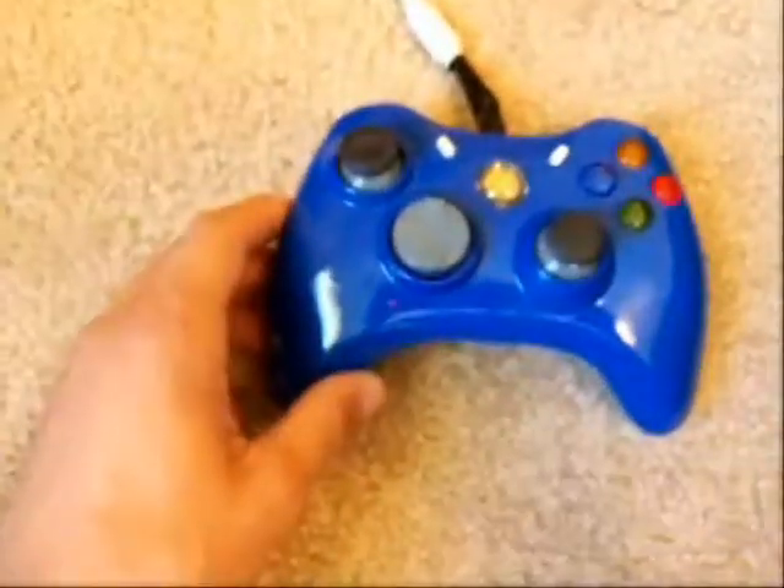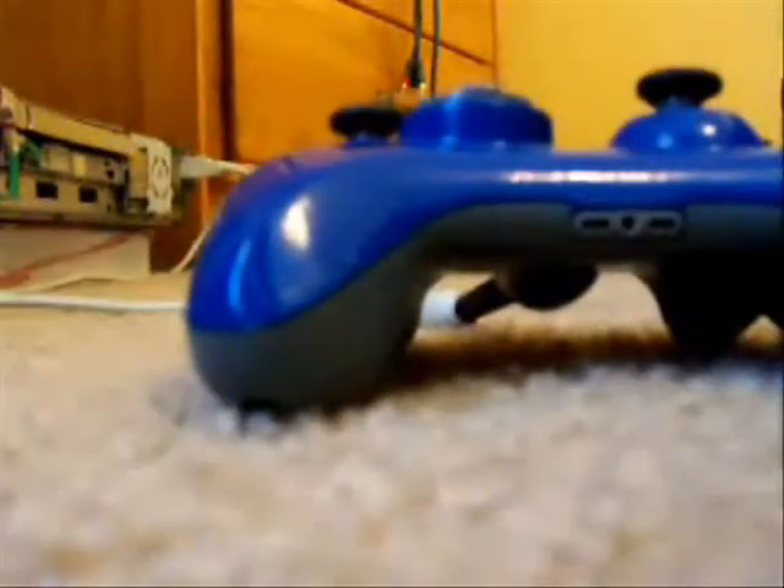So I'm going to take this apart and show you why it was so difficult.